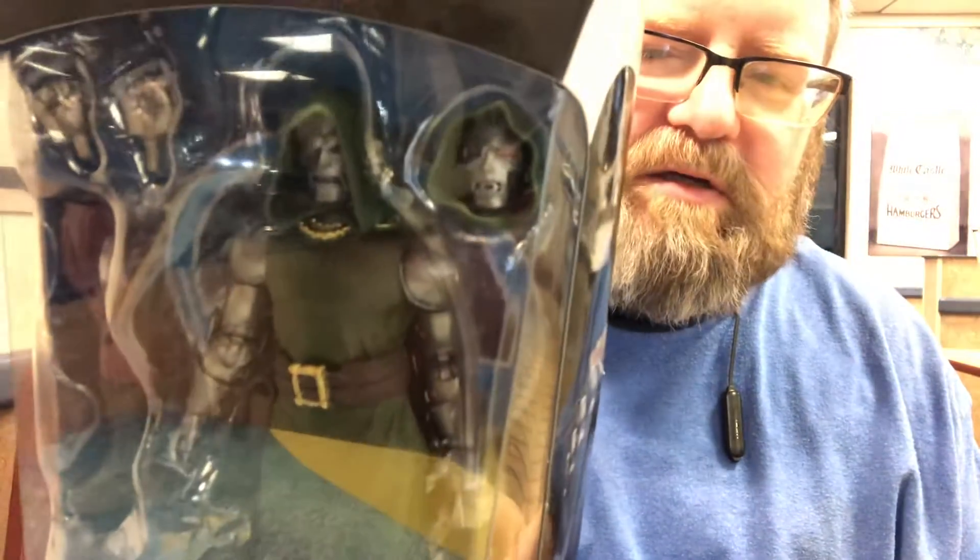How's it going, my friends? This is Ionicus, and today I'm doing a review for the new Marvel Legends Dr. Doom.